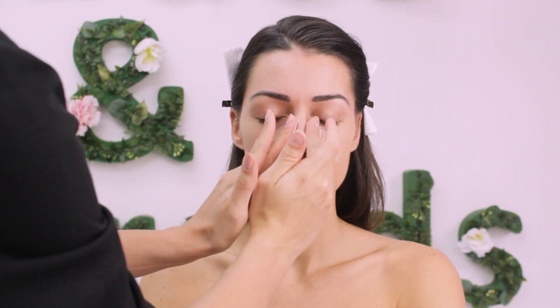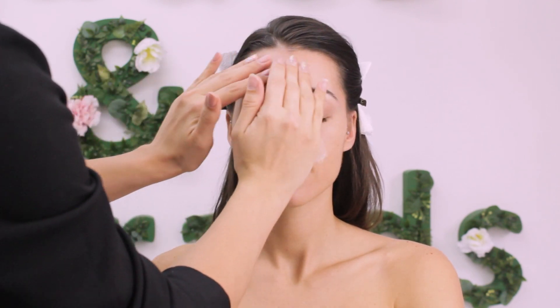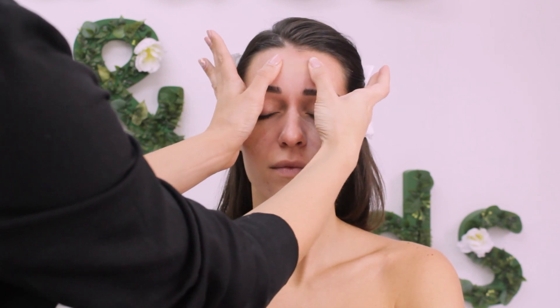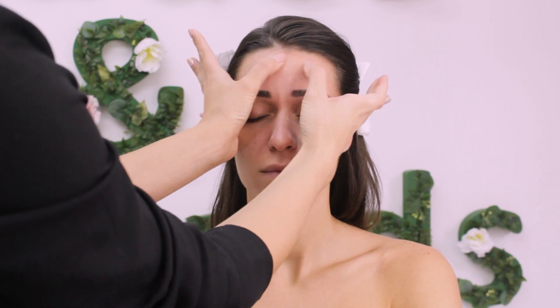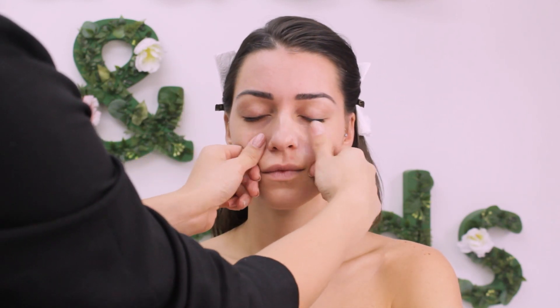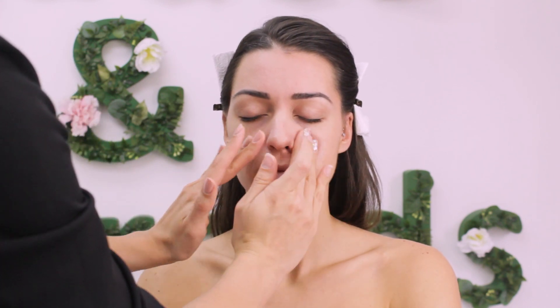The first product for today's look is Tatcha Silk Canvas. I'm using this because I like how it smooths the skin down and prepares it for other products. I like to do it with my hands because at this point I like to do a small massage on my model's face — makeup process should not just come down to the end result, but every step should be enjoyable.